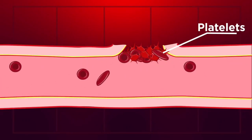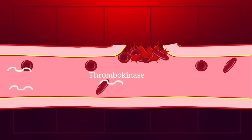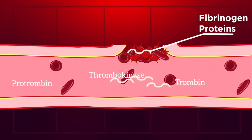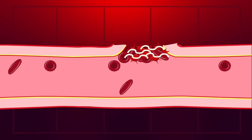This is the blood clotting. The platelets are damaged by the collagen. The platelets produce thrombokinase, an enzyme. This thrombokinase is used in the blood clotting. Thrombin is used in the blood clotting.